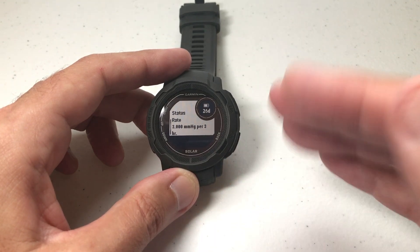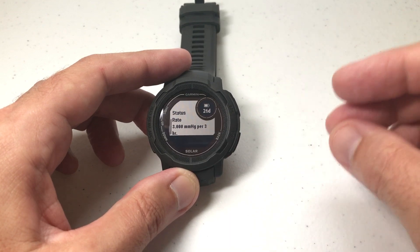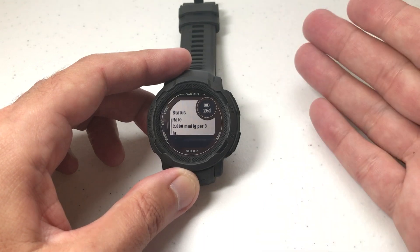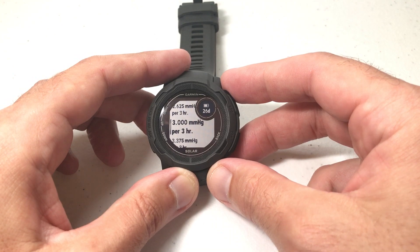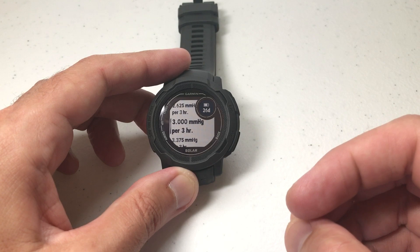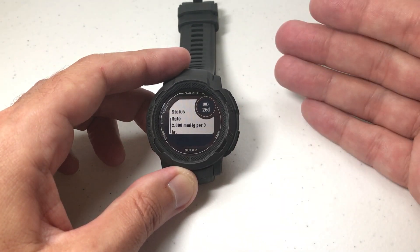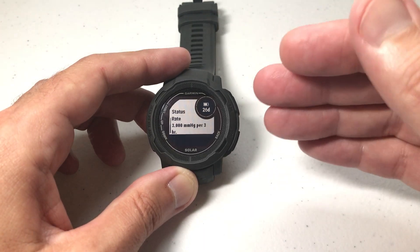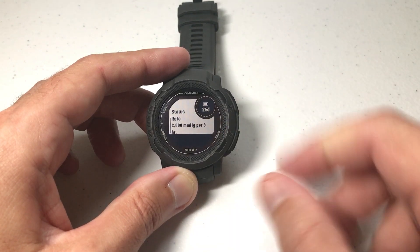Mine's currently set to 3 inches of mercury per 3 hours. What that means is in a 3-hour period, if the inches of mercury for my barometric pressure increase or decrease by 3 inches of mercury, it'll give me the Storm Alert. If I'm getting invalid readings, I can simply press the GPS button and adjust that either up or down until I've got it to where I'm getting valid readings. Remember, Storm Alert doesn't always mean rain — a lot of times it does, but it can also be things like high winds that impact your barometric pressure as well.